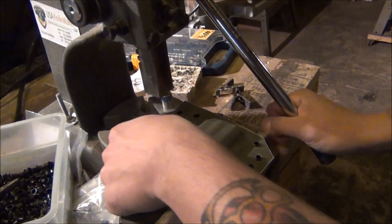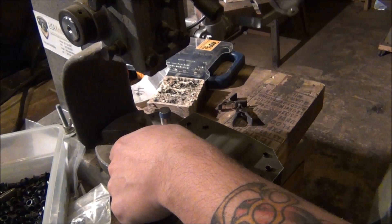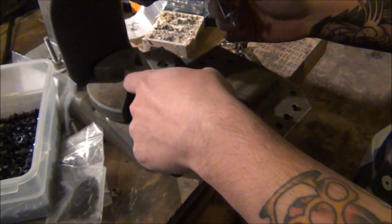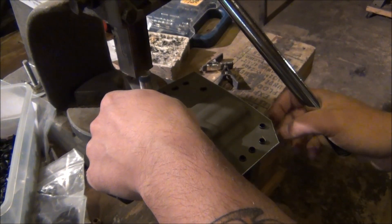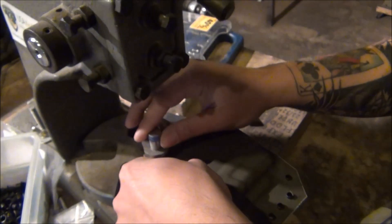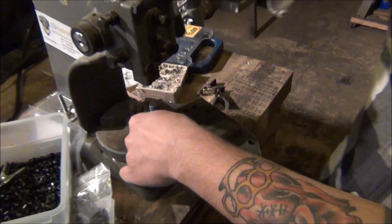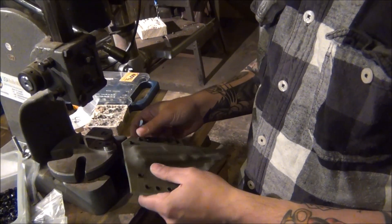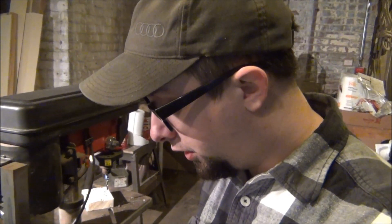We're crimping — or setting, rolling, installing — the rivets. We check them all to make sure none split. Occasionally, with cheap rivets or a messed-up die, they will split. Some holster companies will just send them out split — not that it makes them weaker — but it's a matter of fit and finish. We pull out split rivets and reinstall them.